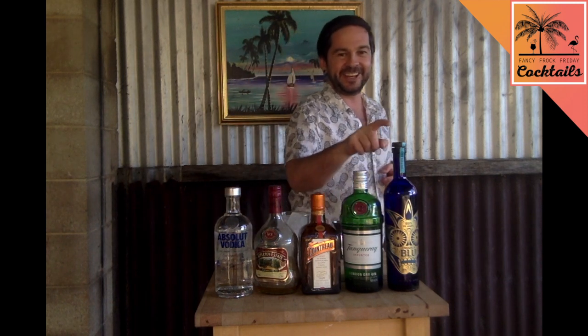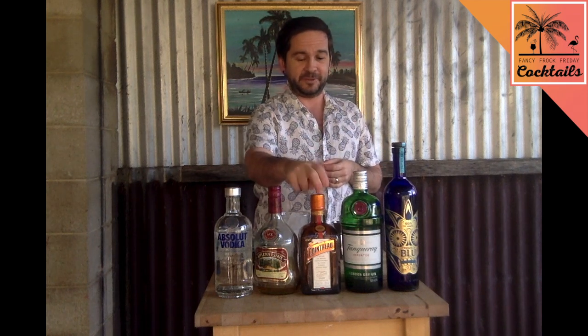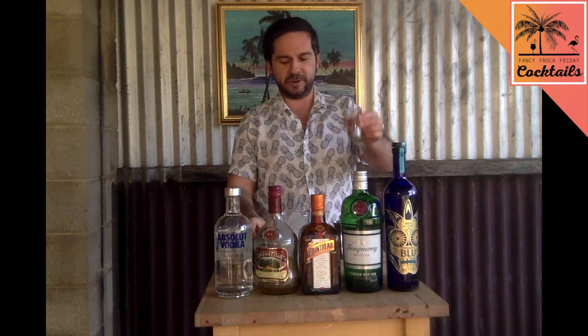Are you ready to get drunk? Welcome to Fancy Friday Cocktails! What do you think we're making with all these little things? Well, you'd be right — it's a Long Island Iced Tea. We're going to do 30ml of all these spirits, 15ml of this, 15ml sugar syrup, 15ml lime juice, and we're going to douse some cola or Coca-Cola over the top of it.